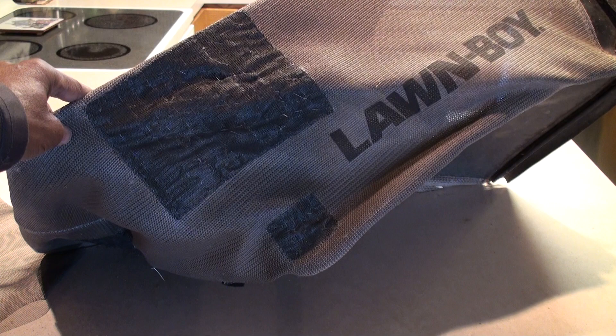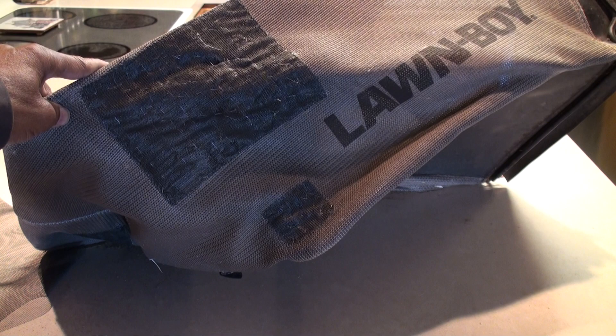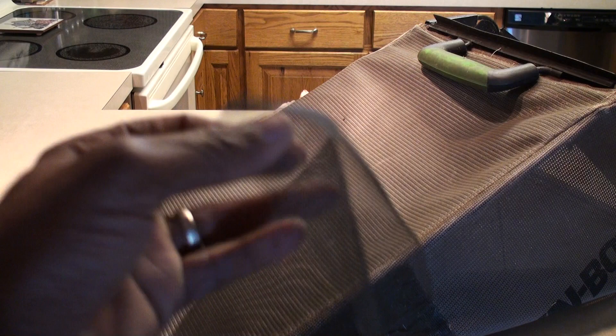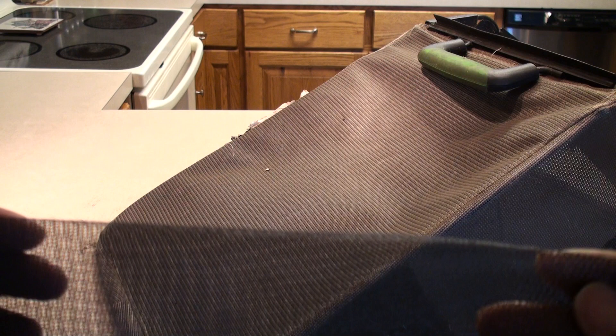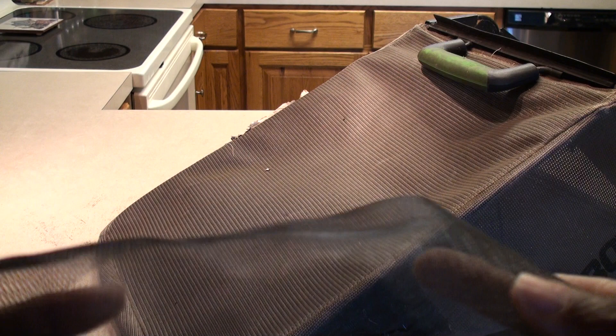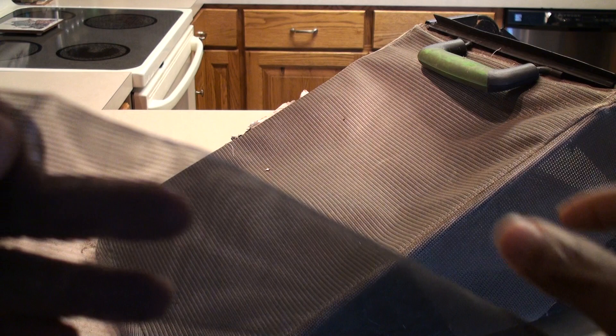The question tends to lean towards what material works best for the patch work. My wife went overboard sewing it on, but she did a wonderful job. I went to Ace Hardware, and while a couple of forums mentioned using polyester material or a polyester shirt, I found something better.